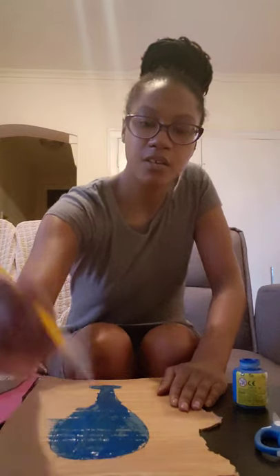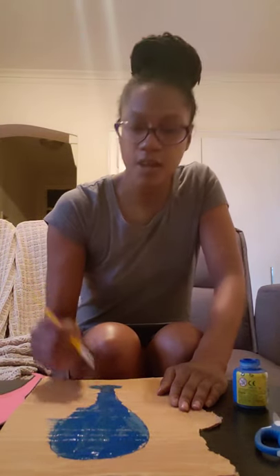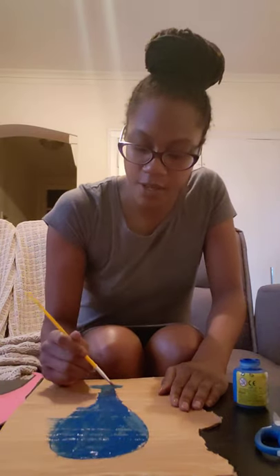Let's see here. It doesn't have to be perfect — let your toddler be creative. There we go, there's mine.